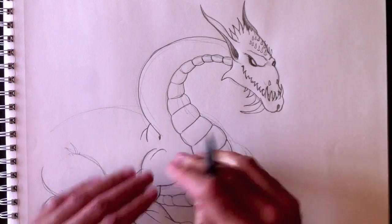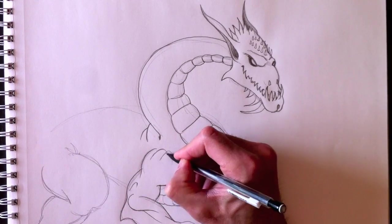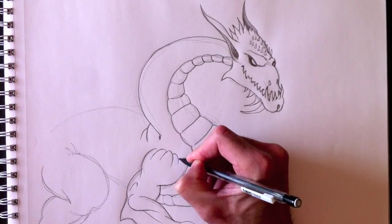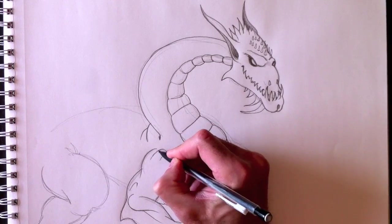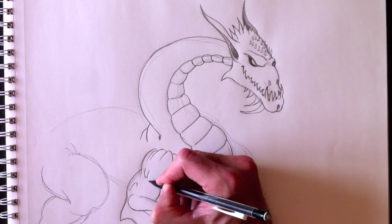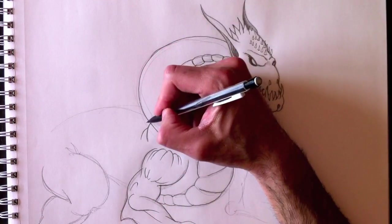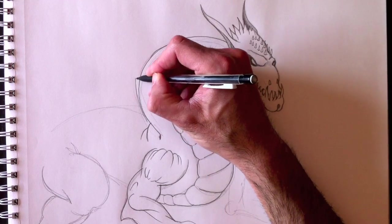These are the deltoids — they're very round in shape. We want to round them out later with shading, so we need to reproduce that rounded form with these lines. And then with shading we'll make it even rounder later on.